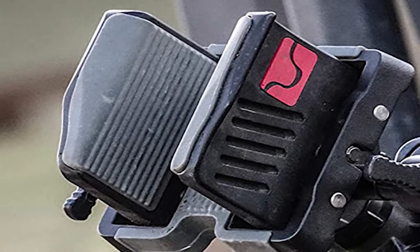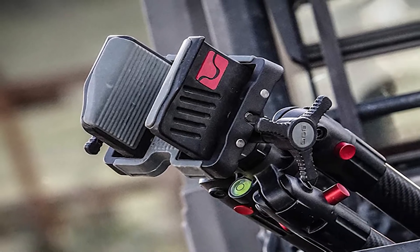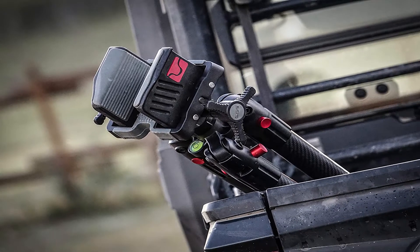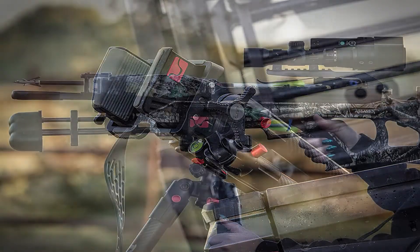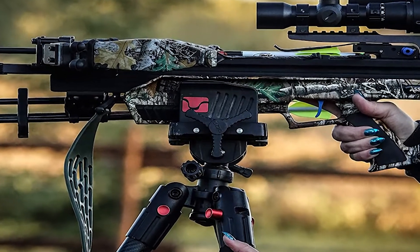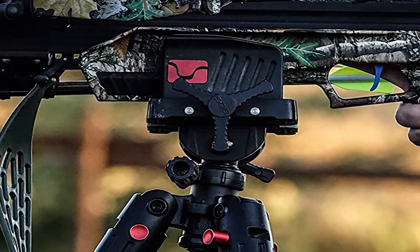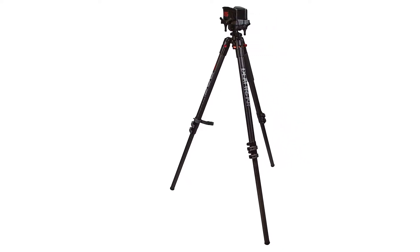You can adjust the legs all the way out to 45 degrees and actually lay on the ground prone, place your rifle stock in the head, clamp it in, and get a good firm steady rest. That makes this more versatile than any other hog-saddle-style tripod. Absolutely love this BOG Death Grip Tripod — the head works absolutely great.